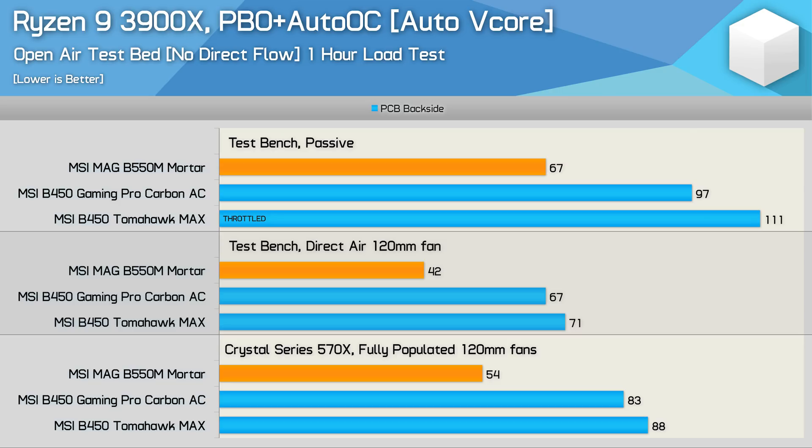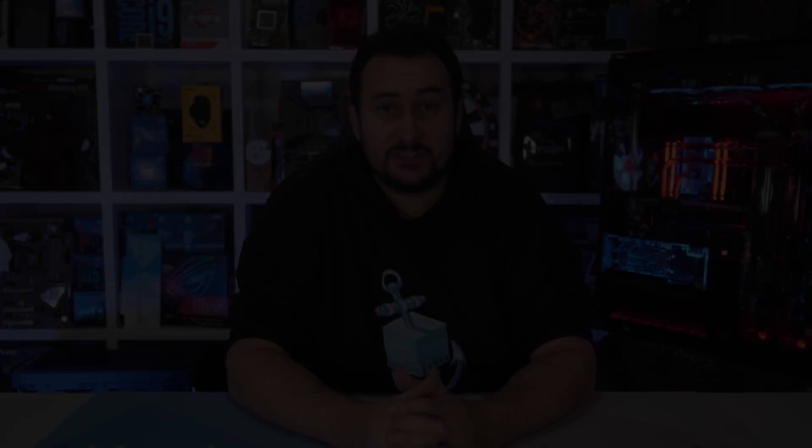While on the test bench I also tested how cool you could run these boards by placing a 120mm fan directly on top of the VRM heatsinks. Compared to the ATX case results, the Mortar dropped a further 12 degrees to just 42 degrees — about the lowest result you'll see in a 21-degree room. The Pro Carbon dropped to 67 degrees, which is pretty remarkable: in an absolute best-case scenario this flagship B450 motherboard could only match the temperature of the Mortar in our worst-case scenario. That just shows how much better these B550 boards are. Boards like the MSI B550M Mortar are a significant upgrade over even the very best B450 motherboards.